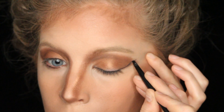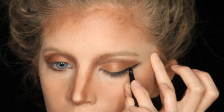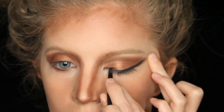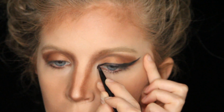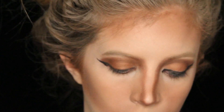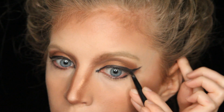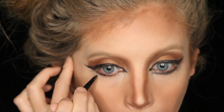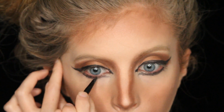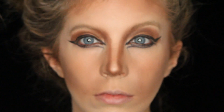Next I got a black gel liner and drew an extremely exaggerated black wing and lined my upper lash line all the way to the inner corner. Then I did a little line in the inner corner just to exaggerate the eye. You want to make the eye look bigger and more doe-like. Then I lined my lower lash line — just the lash line, not the water line. In the inner corners on the bottom I opened that up more, which makes your eye look more opened up and more deer-like.